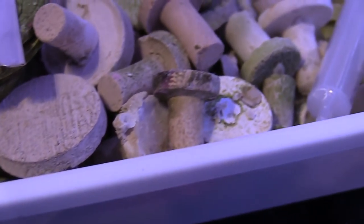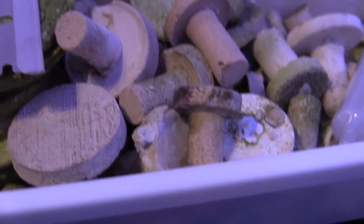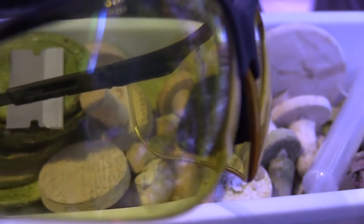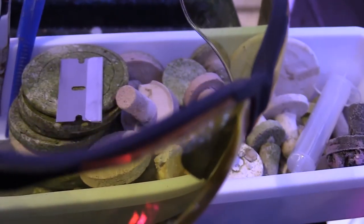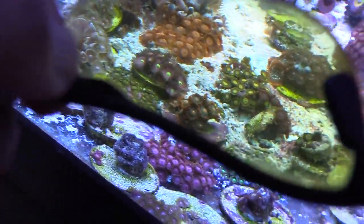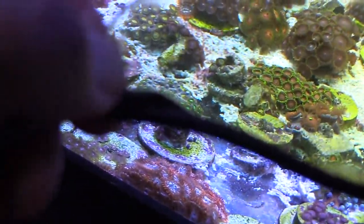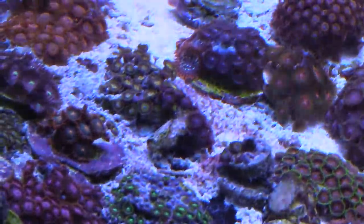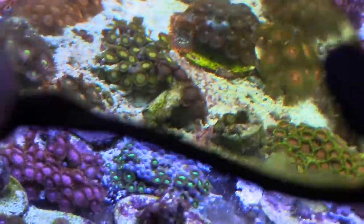I also have these yellow ones — shooting glasses — and they work pretty good because they make the colors pop out a little bit better. I'm sure they have some orange ones; those would probably be the best to use, but you can see the yellow ones kind of make things stand out a little bit better. It's a little bit easier, and they protect your eyes.